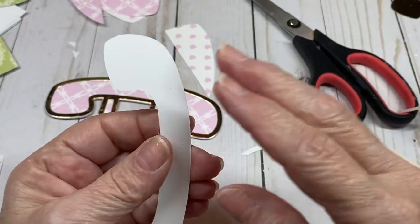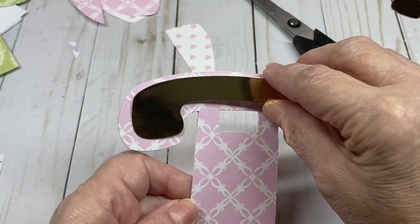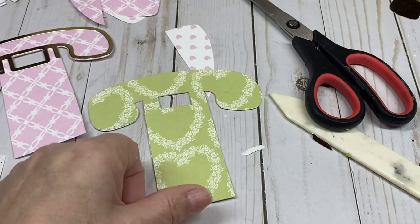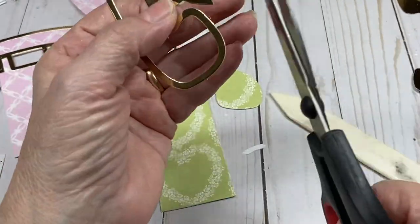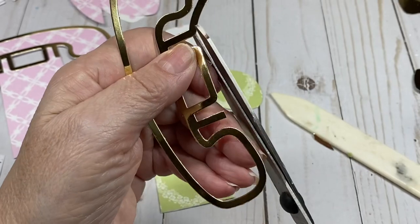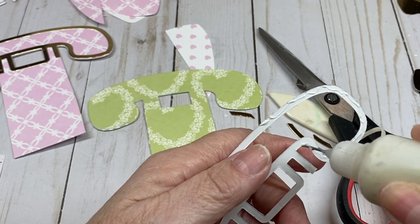Then take the foam portion and put some glue on the back of that and place it right here. I cut 10 of these — all you have to do is snip this off, make sure it's nice and square. Use your dies to create your embellishments.